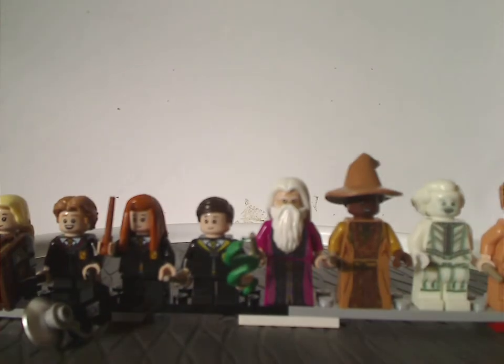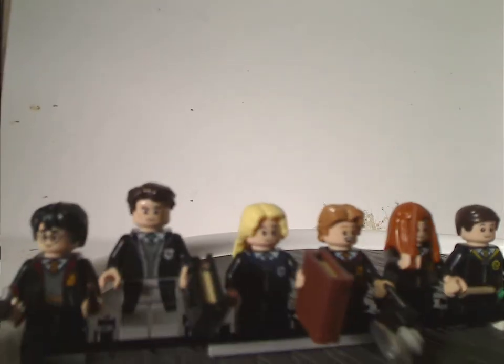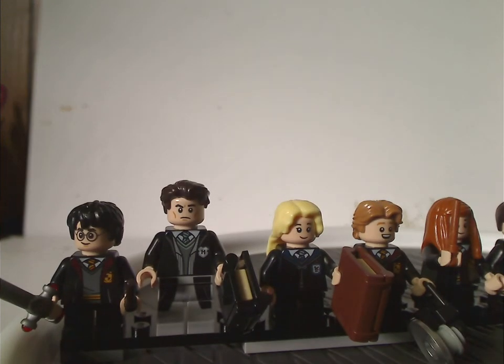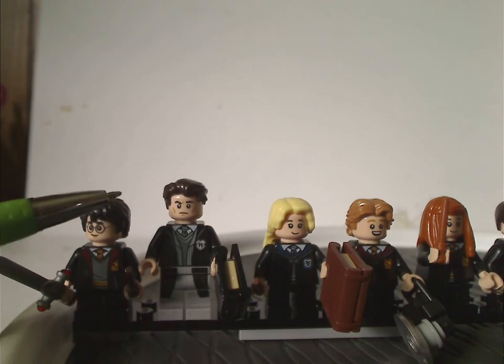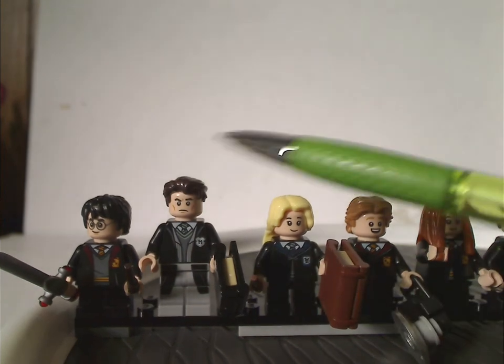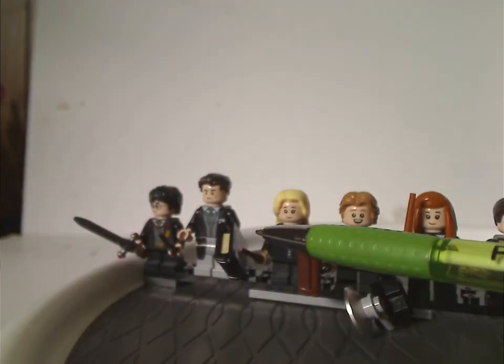First off is the whole minifig selection, which has a little bit of repetition but also some great things. We get Harry himself, pretty much the same as he's been for quite a while, holding the Sword of Gryffindor. We also get Tom Riddle, who we haven't seen in any sets for a long time except recently in a DK book — good printing, and of course his important diary.